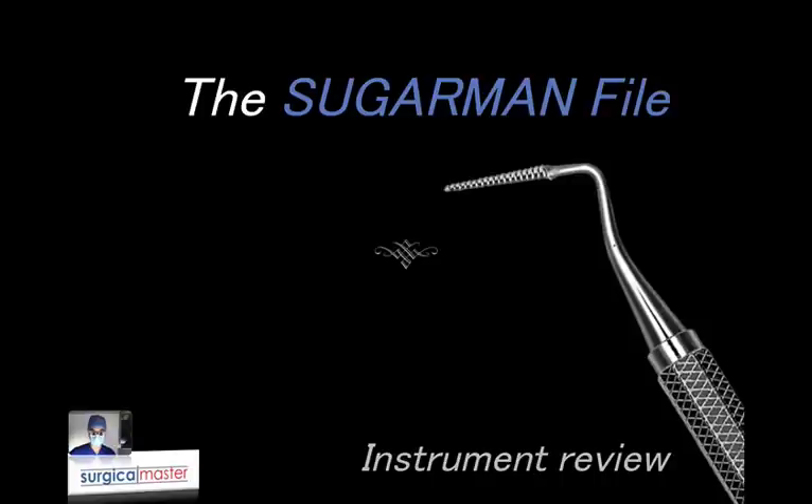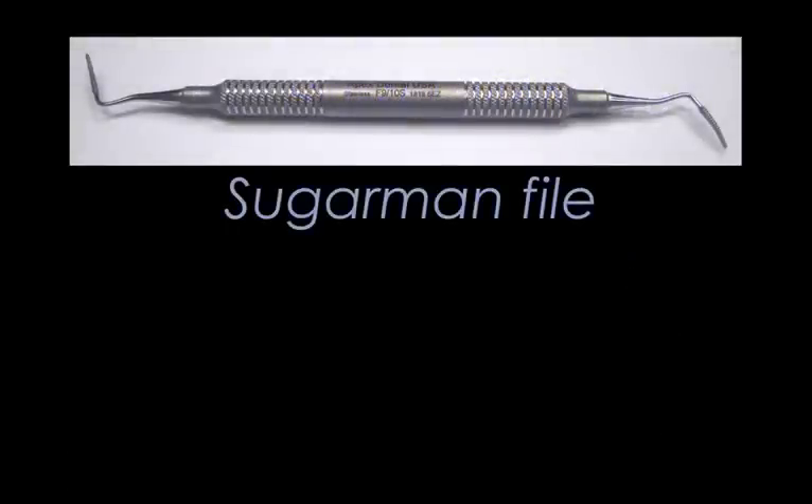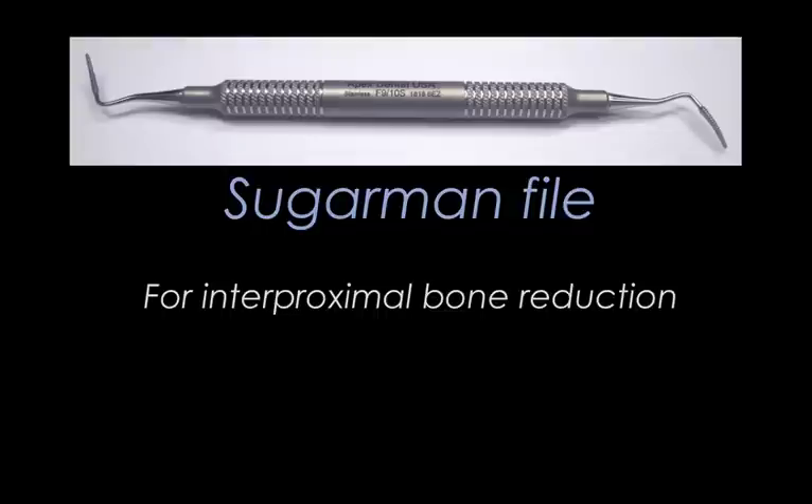It's called the Sugarman file and it's a double-ended instrument that you're going to use for interproximal bone reduction or interdental bone reduction. You need to understand why we're reducing interproximal bone, what are the indications, and also how much. This instrument is relatively easy to use and very safe. You can use it in addition to the crown lengthening burr that is used circumferentially around the tooth for vertical bone reduction.